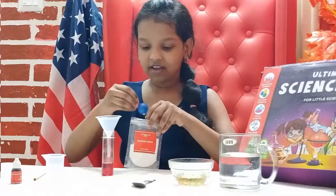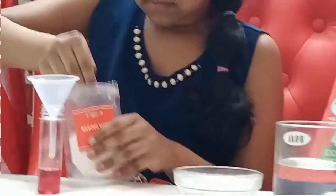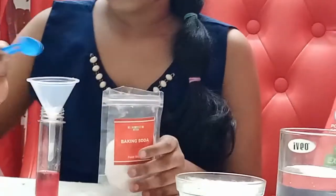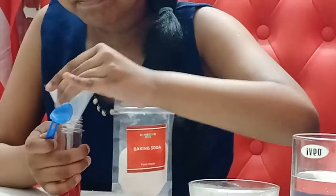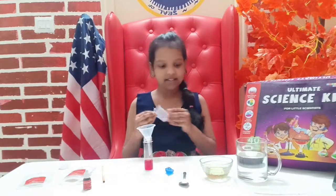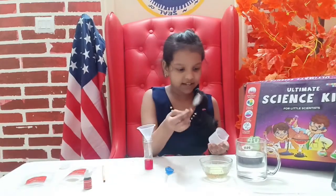Next, take the funnel and keep it here. You'll need baking soda — half a spoon. Make sure to add half a scoop. Put it in and shake it so all of the baking soda can go in. Okay, perfect.